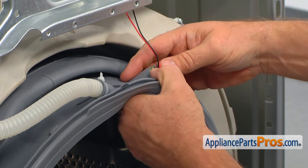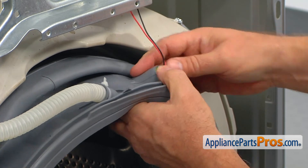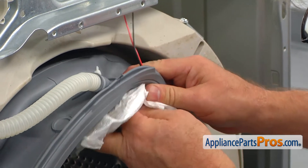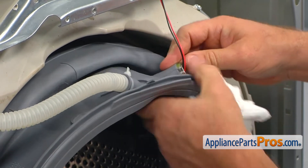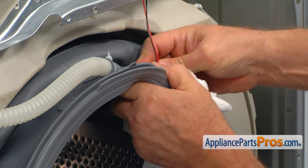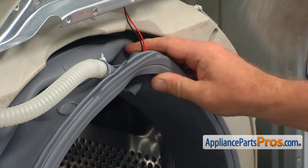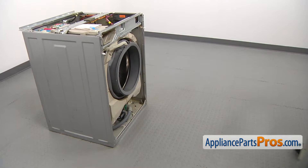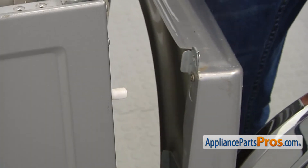For easier installation you can put a little bit of liquid soap on the light. Put the hose into the retainer, then bring the front panel and install it on the side posts.